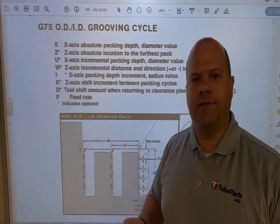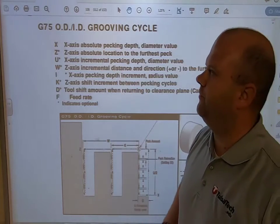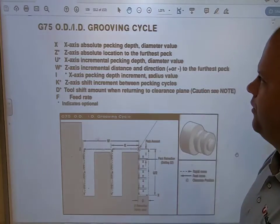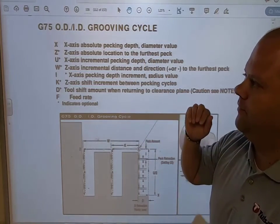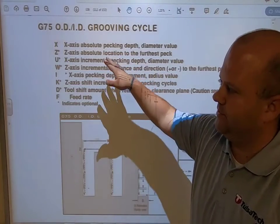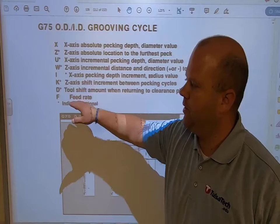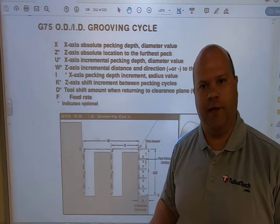Hi guys, I'm Aaron Runk and today we're going to be going over how to use a G75 OD grooving canned cycle. I have several variables that I want to look at: my X, my Z, and then I'm going to skip down to my I, my K, and my F. Those are the variables I'm going to be covering in this video.